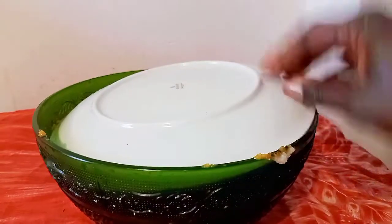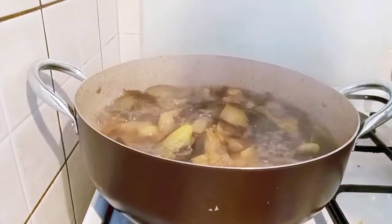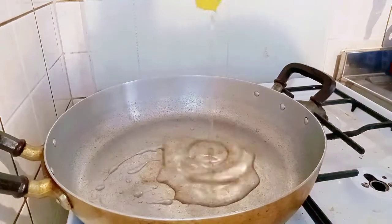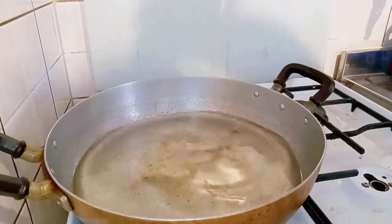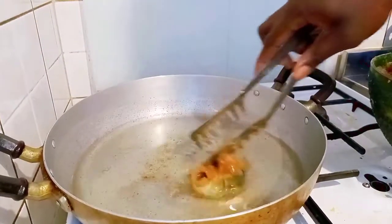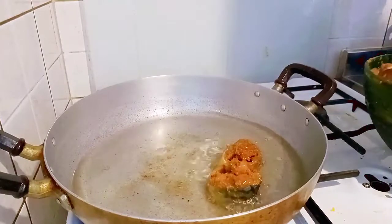I'll cover and marinate for 20 minutes. I checked on my eggplant and it's cooked, so I remove it from the gas and add vegetable oil. Then I will add my fish and my meat until my bowl is empty.